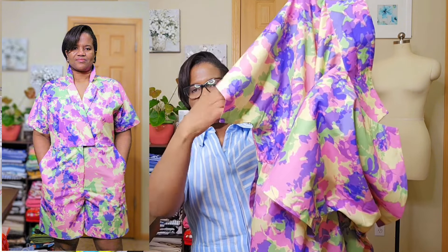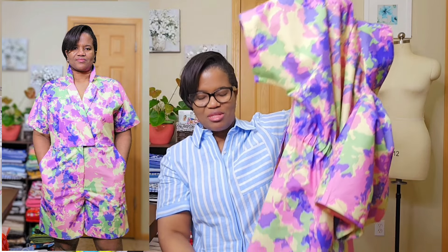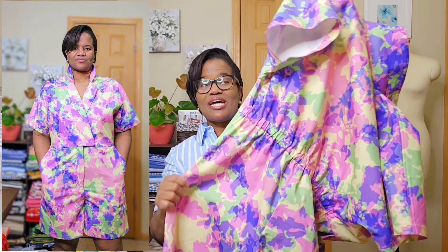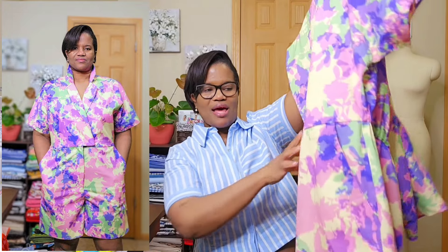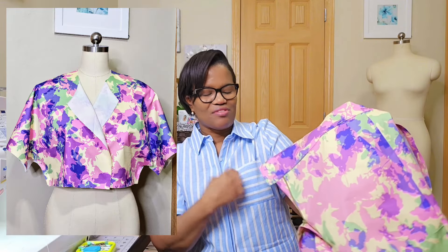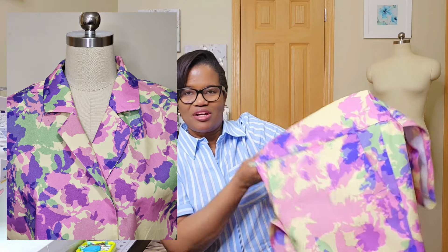I think I'm going to make it again, but I'll make it in the recommended fabric. I didn't want to try linen because of the jumpsuit — I was scared of having gaping in the back or something like that — but I love it. I'm going to do it in black, or maybe several colors.